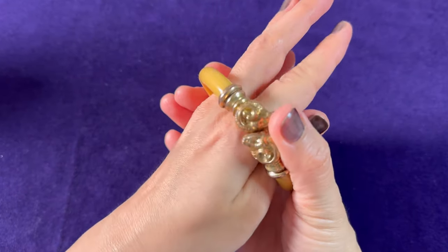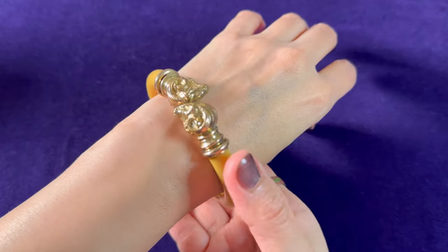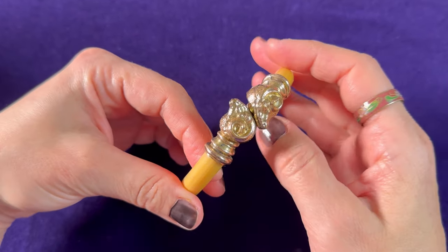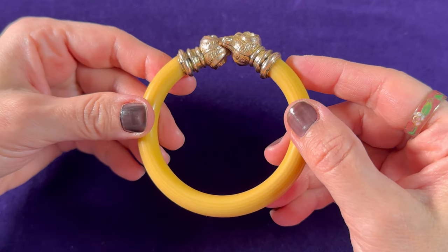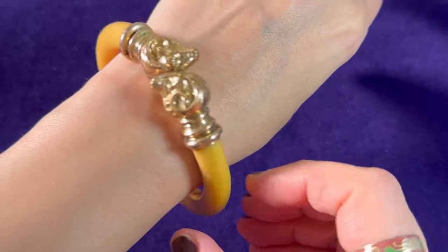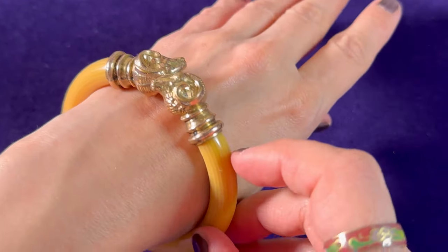They're very close together and it's very tight, but I've tried it on and I can actually pull it on. I have small wrists, so this is definitely a small size bracelet, but I can just pull it through and it sits very nicely.